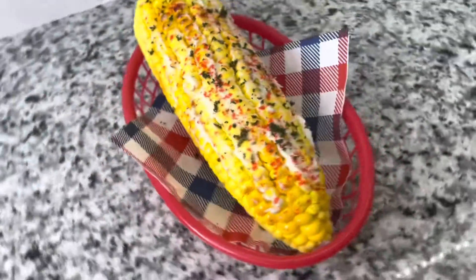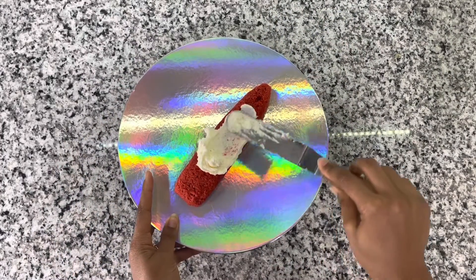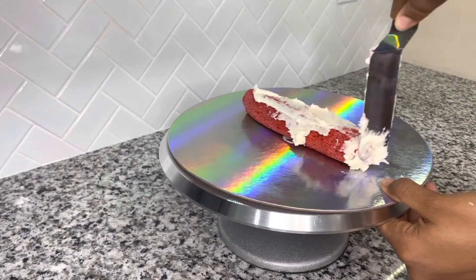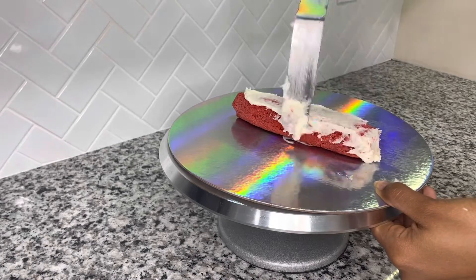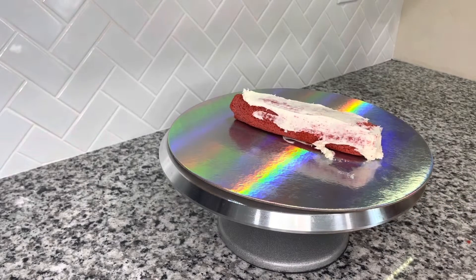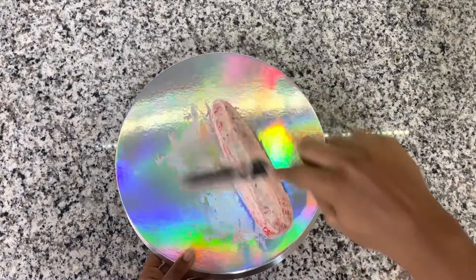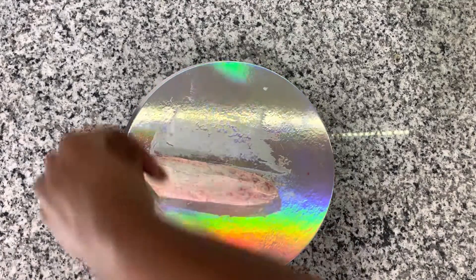Hello everyone, I will be showing you how to make a Mexican street corn cake. First, you start by carving your cake and then crumb coating the exterior of the cake.